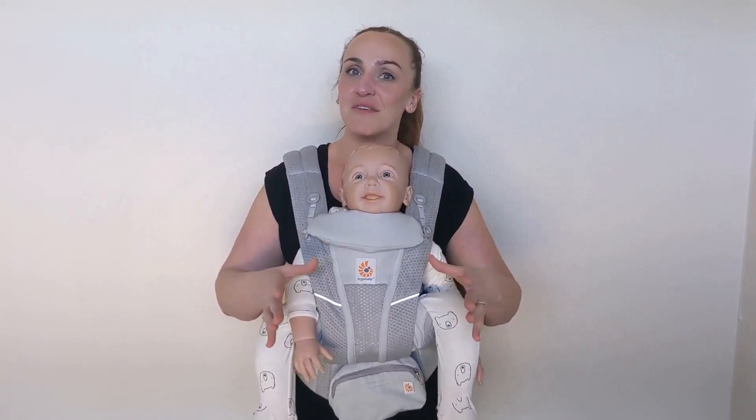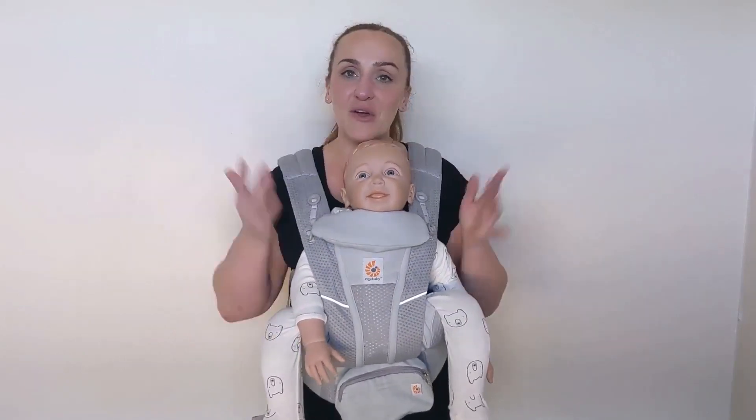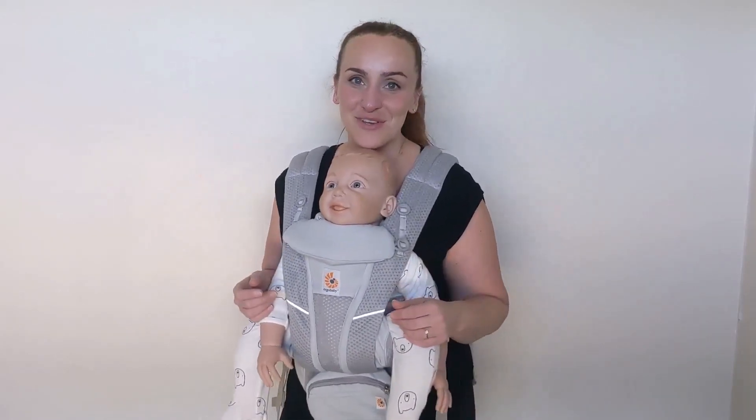I hope I've given you enough information to make that decision, but if not please feel free to ask me any questions about the Ergo Baby Omni carrier or any other baby carriers you would like to see me review — just let me know and I'll always see what I can do. Don't forget to subscribe for more parenting product reviews, and have an absolutely wonderful day!